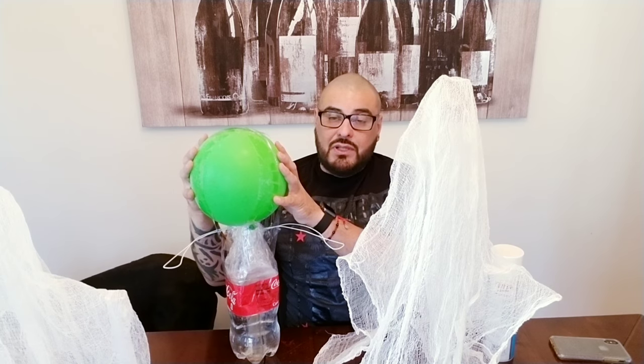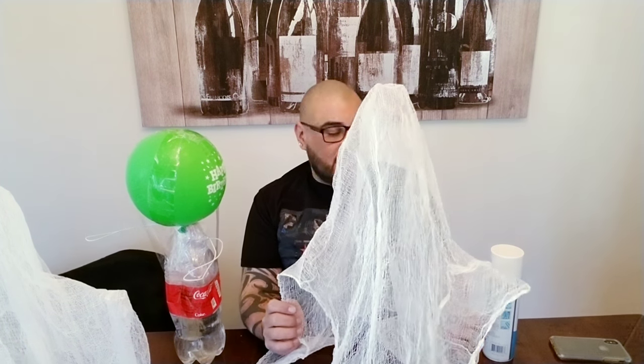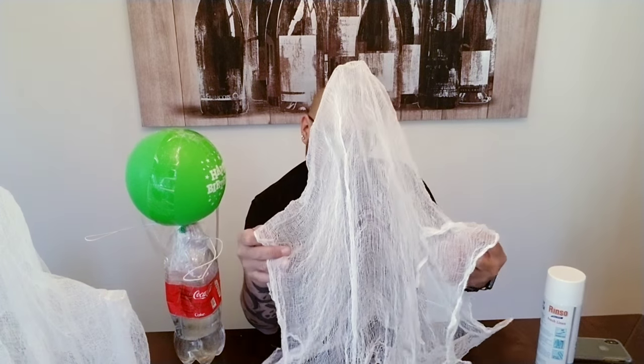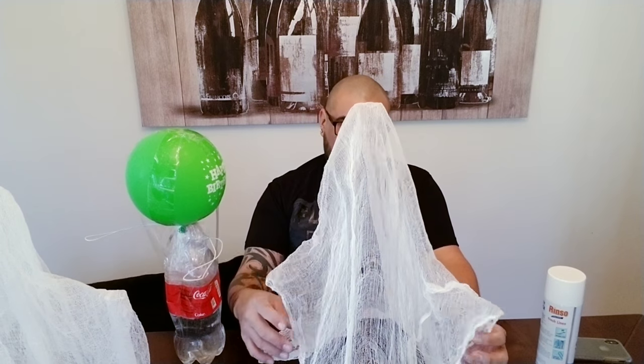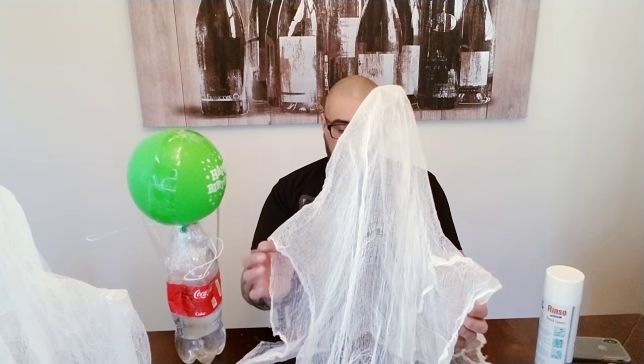I soaked the cheesecloth in the starch, put him onto the form, blow-dried him, and allowed him to sit for a whole day. He got pretty stiff, but for me it wasn't strong enough to actually hold the ghost up by itself. So I said there has to be a better way. I did more research — people were using all kinds of glues and soaking materials into them. Some of them worked pretty good, but I didn't want to waste too much money. I wanted to give you guys the right instructions.